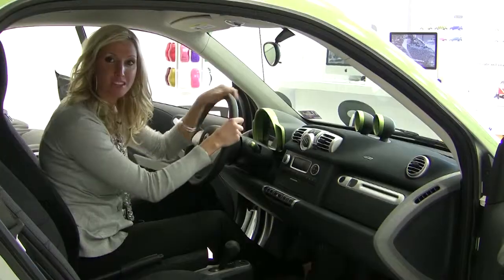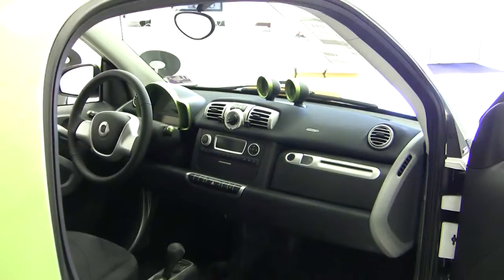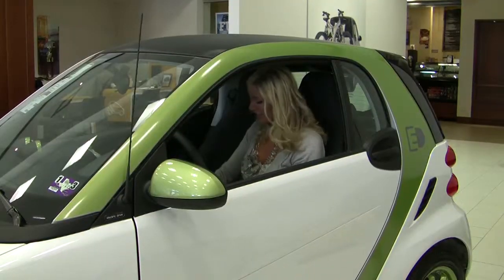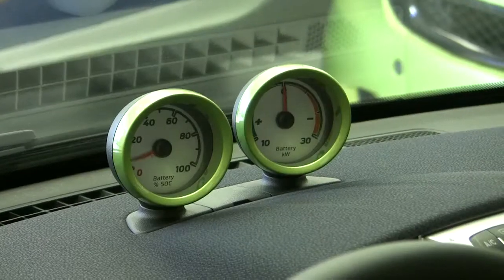Something different from its predecessor is it's absolutely standard with power steering. One of the biggest things you'll notice about driving the electric is how quiet it is.